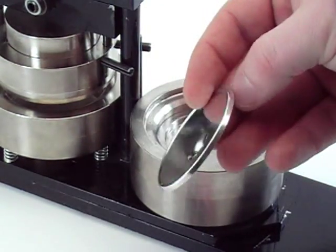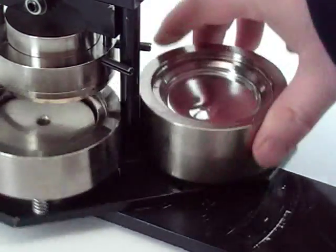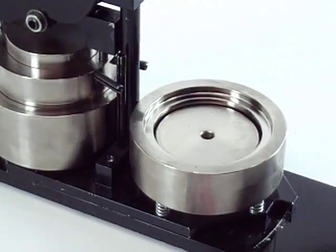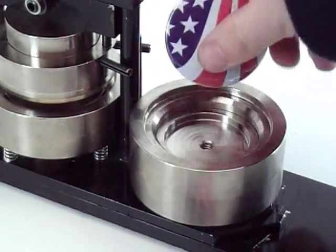Then you put in the back of the button — this is the flat back — put the sharp side up, spin the die, and pull down the handle. That completes the assembly process of the magnet.